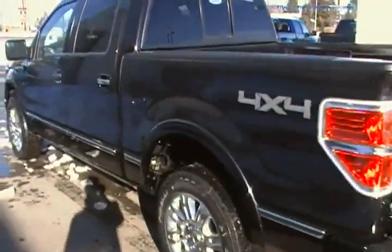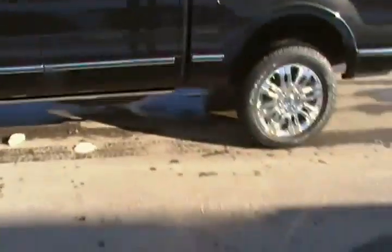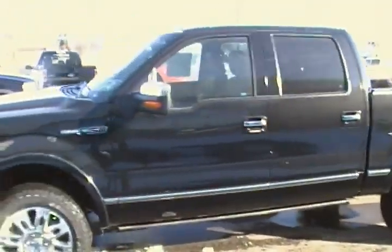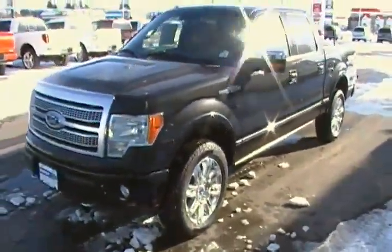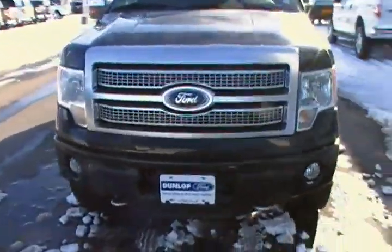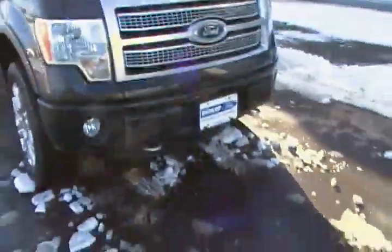I'm just going to give you a 360-degree shot of the truck. Platinums do have the grille on the front, and this is the only truck in the F-150 lineup that has that grille on the front, so it gives it a nice touch as well.